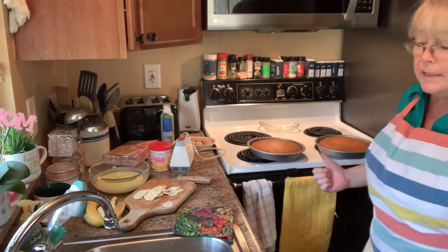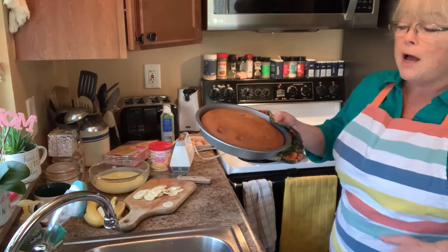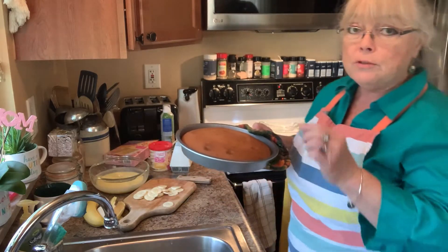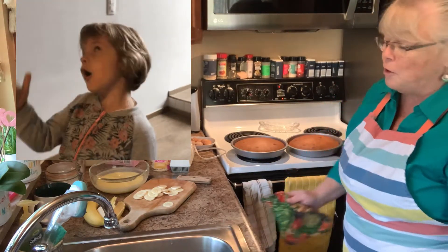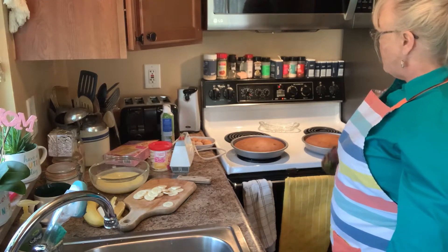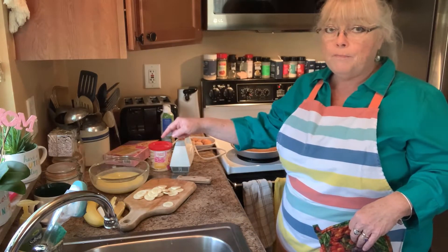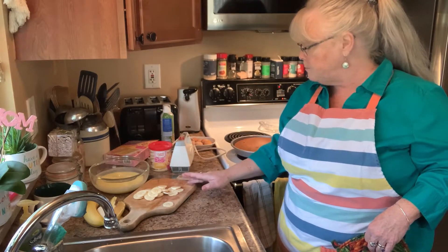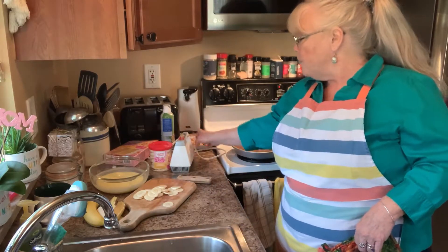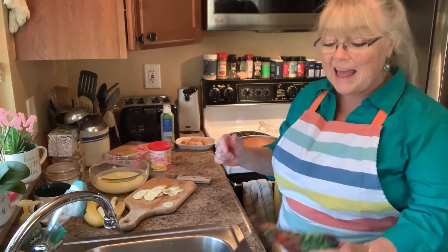I've taken the cakes out of the oven — they cooked for 20 minutes at 350. Look how pretty. I used a toothpick to make sure they came out clean. I started with a yellow toothpick and couldn't see anything, so I switched to a darker one — that helps. I'm going to let them sit for a minute, find a cooling rack, and get those out. The pudding is ready, the 24 thinly sliced bananas are done, and the vanilla wafers are set. I'll let them cool and then we'll get to assembling.